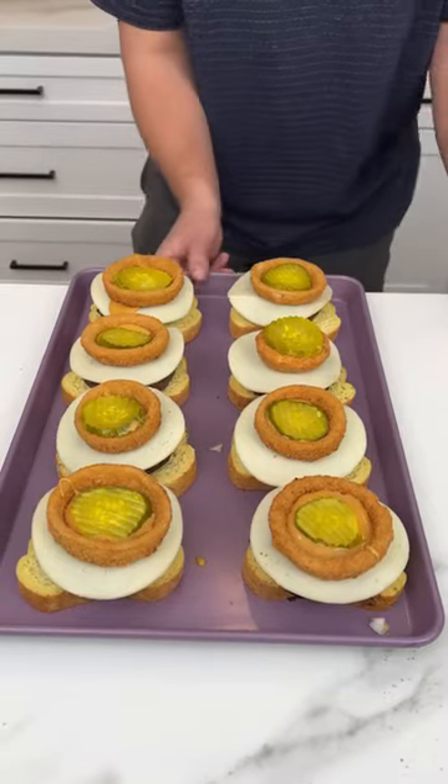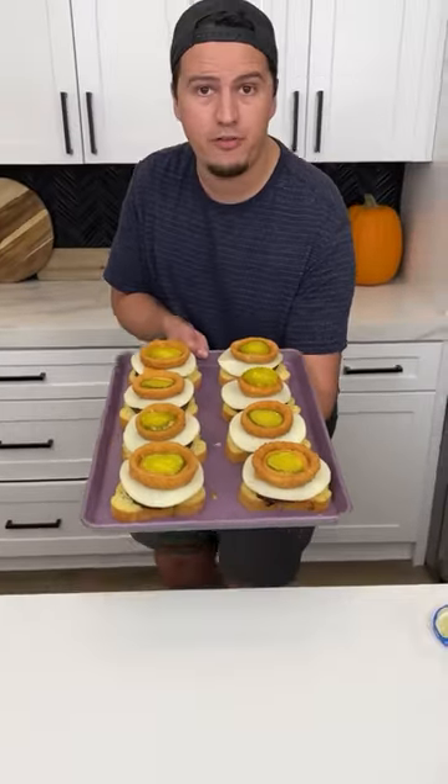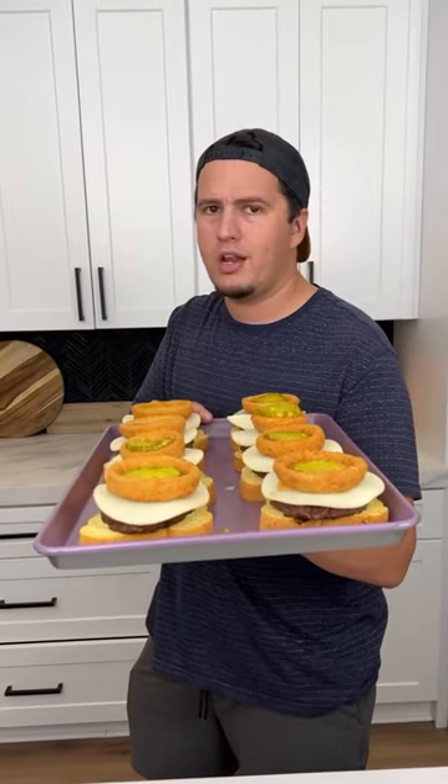This is ready for the oven. I have my oven set to 350 and I'm going to put it in there — since the burgers are already cooked — for not even 20 minutes.